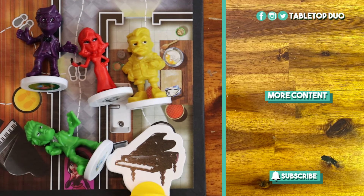And that's how you play Clue Jr. If you like Clue, check these other Clue games on the right. Thanks for watching and see you next time.